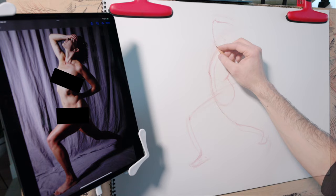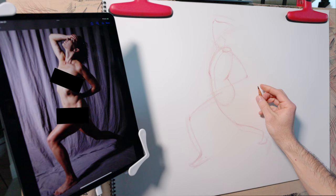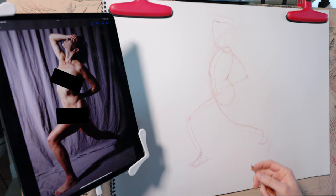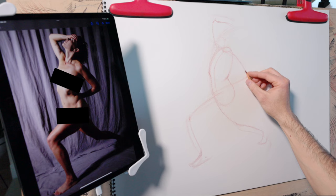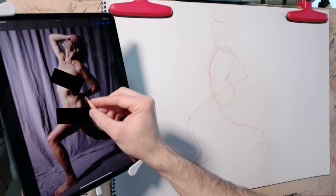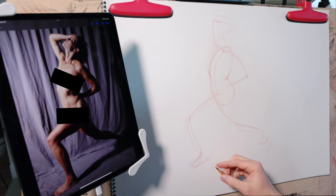As I draw the action lines representing arms and legs, I try to go as far to the outer edge of the figure as I can. For example, I chose the outer edge of the arm rather than the inner edge — this helps us get a sense of the proportion of the entire pose. I also usually choose the convex side of a forearm, where it bows outward, rather than the concave side bowing inward. This isn't a concrete rule, just something to consider to best depict the pose clearly.